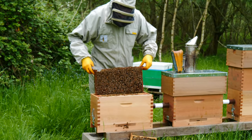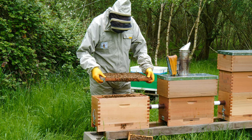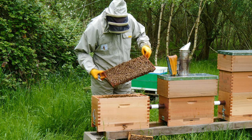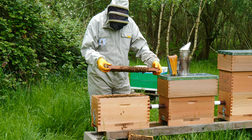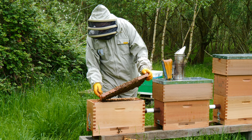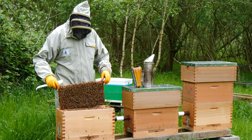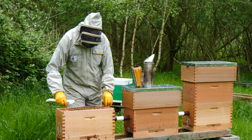We're also using some of these Honeypore plastic frames which have been quite interesting to use for us as well. I can't actually see the queen on this frame, so I'm going to just work my way through to see if I can find the queen. It's always handy to be able to spot the queen when you've got queen cells, but knowing that we have eggs allows me to knock down these queen cells now — because if we happen to not have a queen in here, I know that they are able to produce another queen cell.